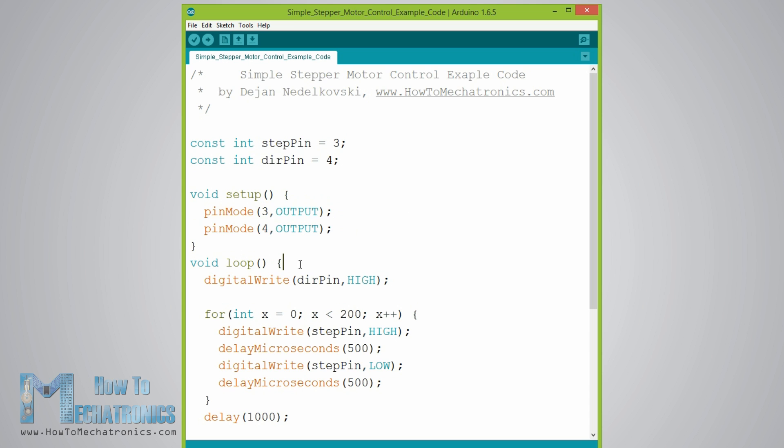In the loop section, first we will set the direction pin to a high state to enable the motor to move in a particular direction. Using a for loop we will make the motor complete one full rotation. Since the driver is set to full step mode and our stepper motor has a 1.8-degree step angle — or 200 steps per revolution — we need to send 200 pulses to the step pin for one full rotation. The for loop will have 200 iterations, and each time it will set the step pin high and then low to create the pulses. Between each digitalWrite we add a delay, which is what the motor speed actually depends on.